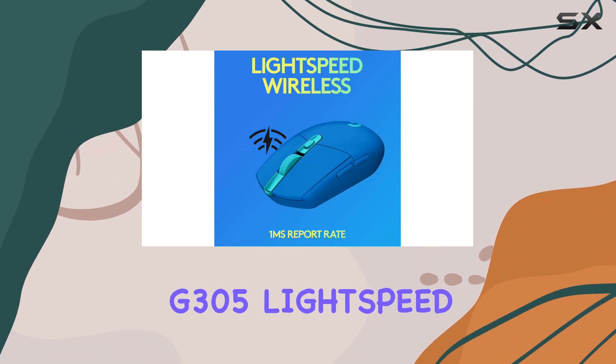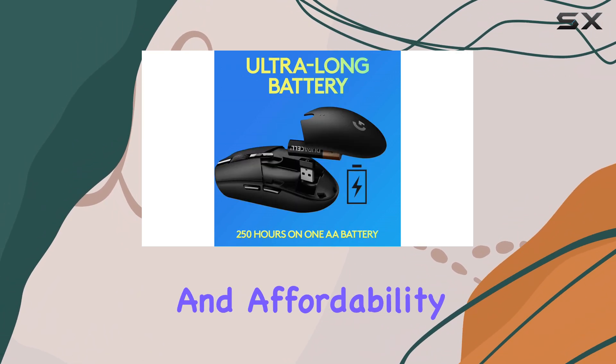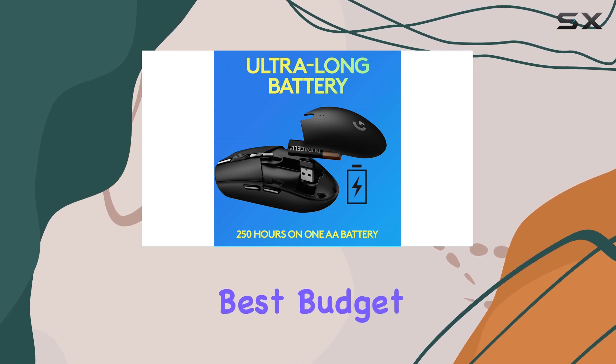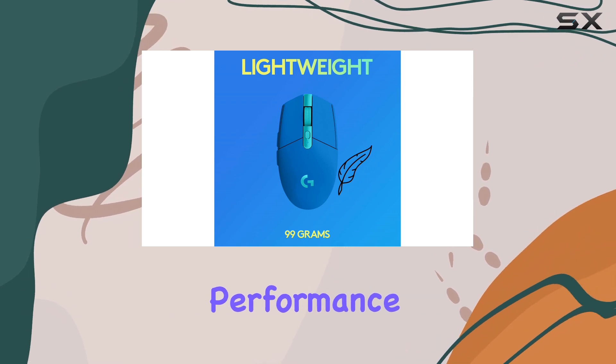Overall, the Logitech G305 Lightspeed offers a great balance of performance, build quality, and affordability, making it the best budget gaming mouse for those who prioritize wireless connectivity and solid, reliable performance.